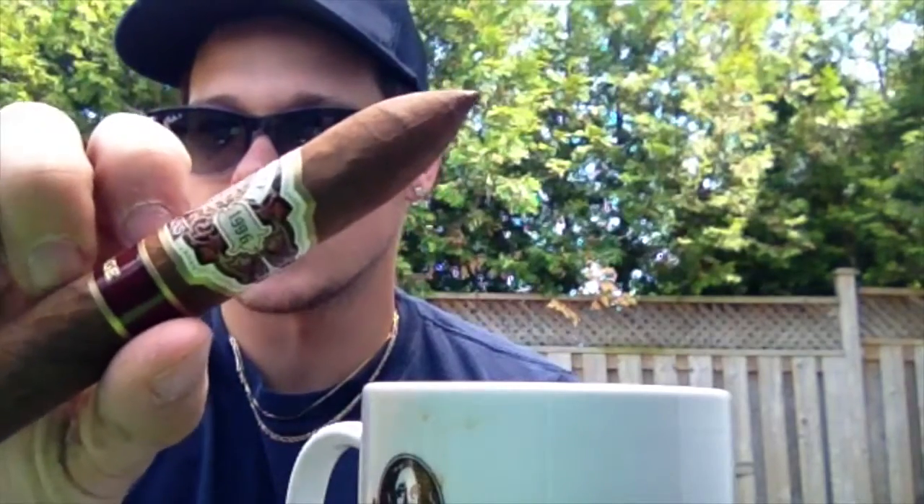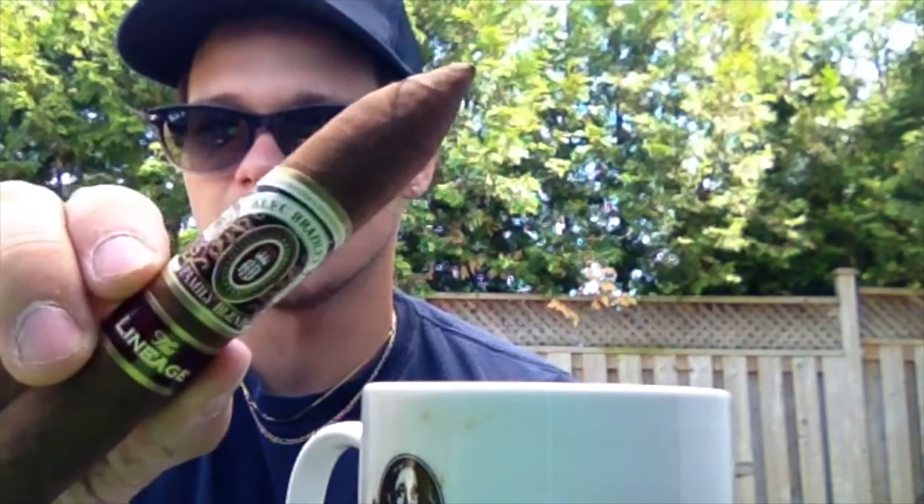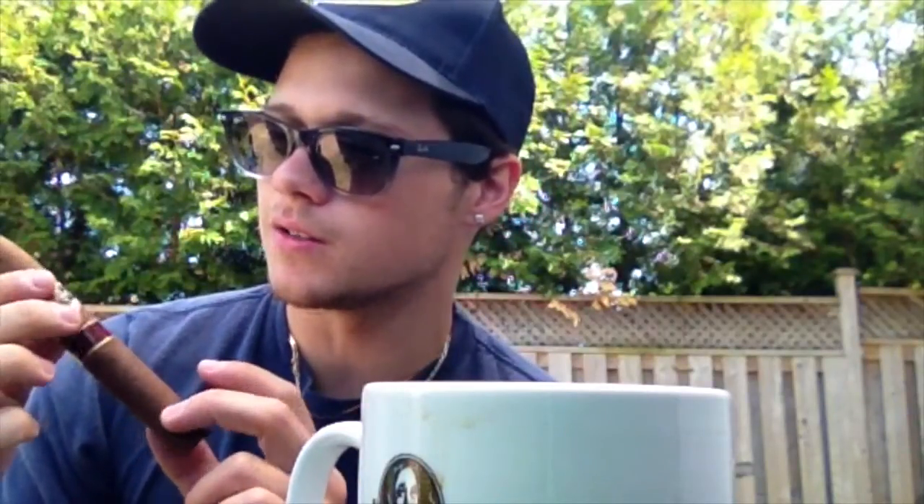Right off the bat, I'm going to go to the first impressions rating. The band looks very nice, and that little secondary band also has a nice touch to it. Just the rustic feel I get with this band is very nice — it just looks great. I'm going to give this a solid 9.5. It's a good-looking cigar.